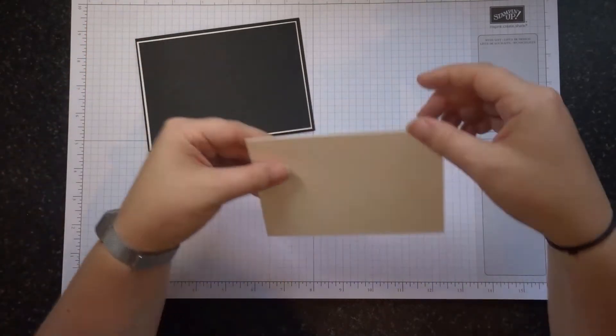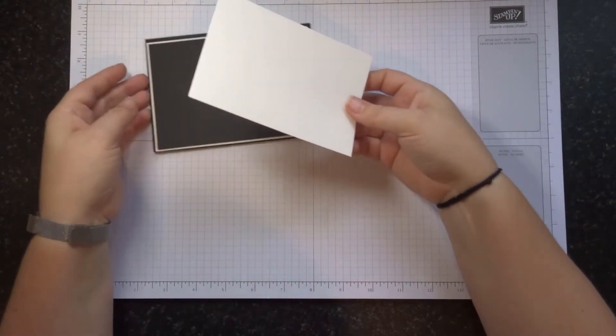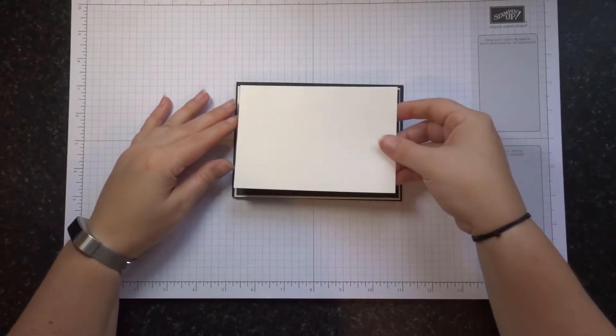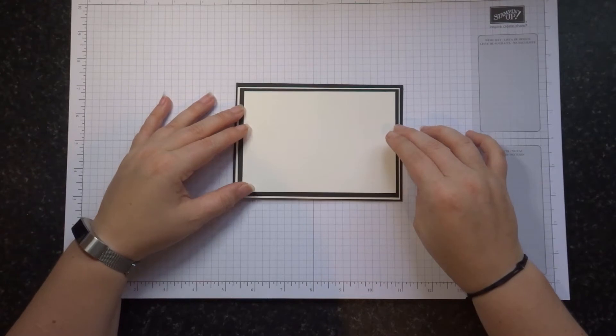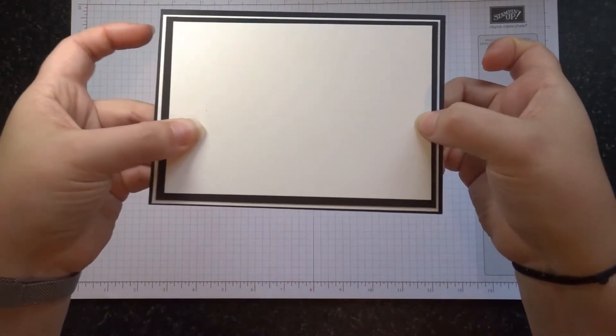And then the last one, which is the front of our card, is again the shimmery white, and that measures 3 5/8 by 5 3/8. So we've got these narrow little borders, and then the last one I've got a bigger border — I just think it makes the card pop that bit more. If I hold that up for you, you can see.